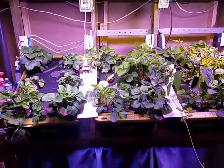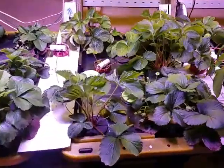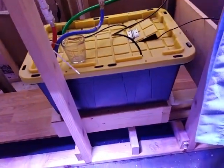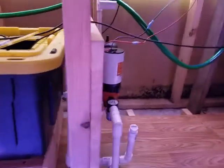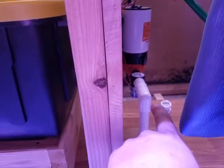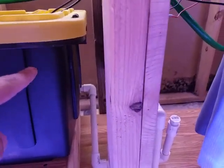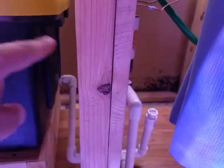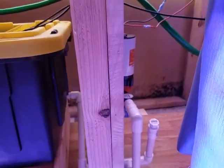We changed a couple things. We have the reservoir on this side now. I raised it up a little bit so that the intake on the pump, which is here, is now below the height of the water line. Before, the height of the water line was below that, so I had trouble priming the pump sometimes.